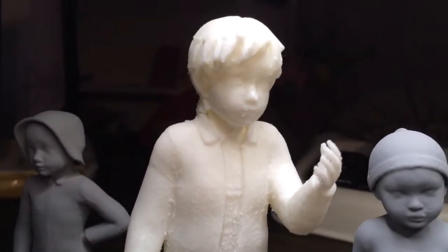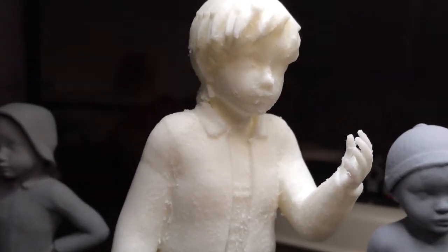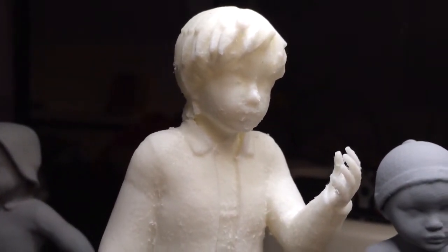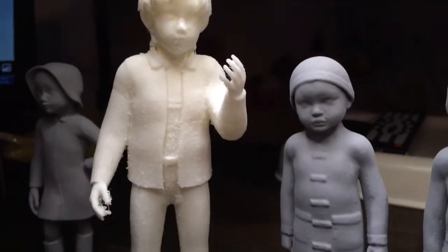How'd you get the scan of his face? Just pictures — front and side picture of their face. You bring it into a face-generating program that generates a face from the front and side pictures. Then you kind of dial in a little. You can alter it to make it more what you want, what you're looking for. It's not perfect — nothing's perfect — but it gets pretty close.